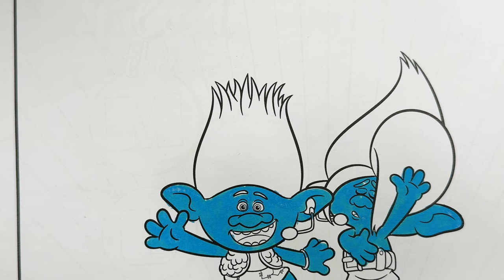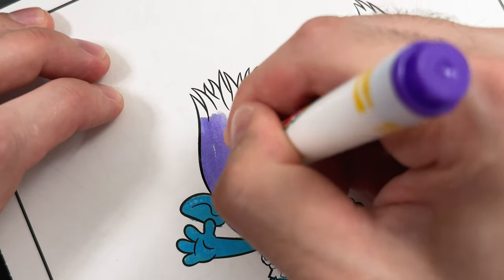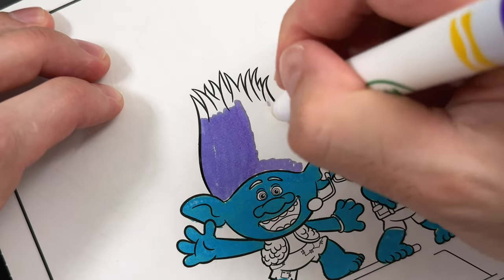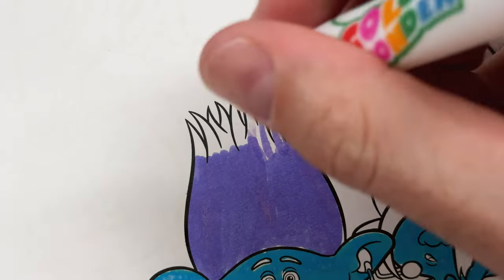We're going to color Branch's hair. Now his hair is normally a blue color, but we're going to do purple — that way everything's not the same color. And it wouldn't be Branch without some frosted tips.